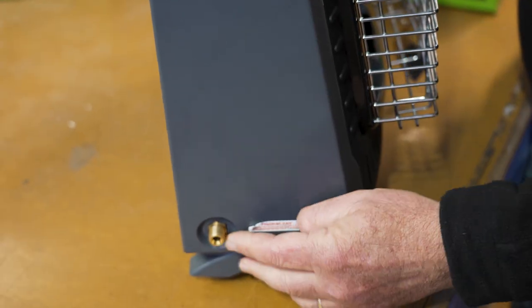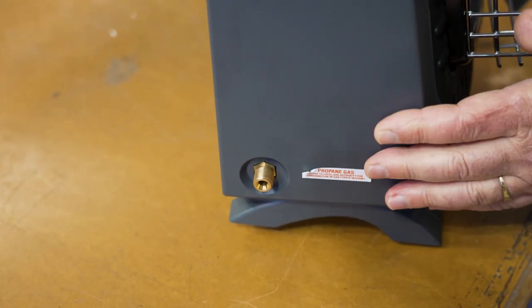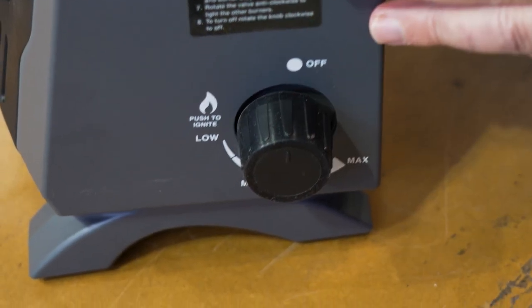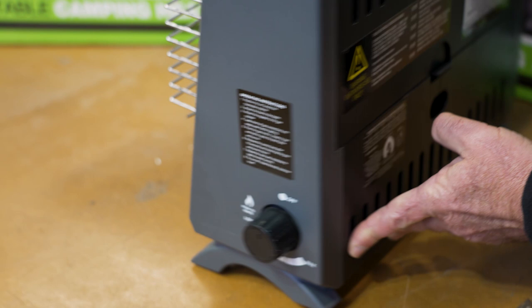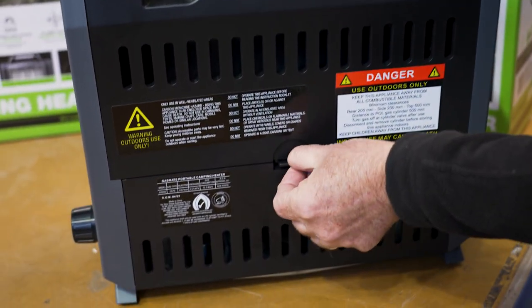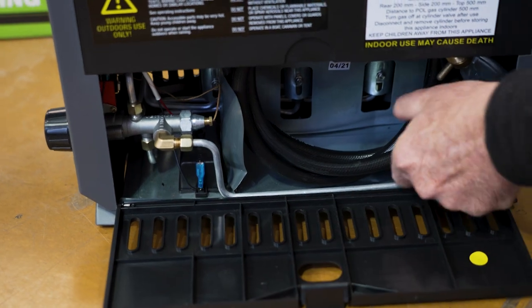If I turn this around, you can see there's not much except where you connect your gas — I'll talk about that shortly. And if I turn the unit around again, you have your controller here, and I'll hook that up and show you how it works. On the back, you've got some ventilation to allow the extra heat out, and there's a little flap that you open up, and inside is your gas hose.